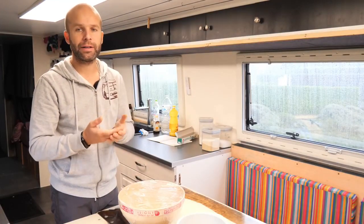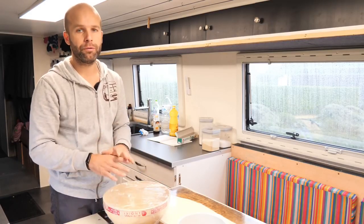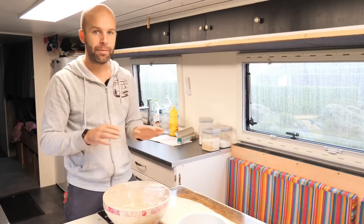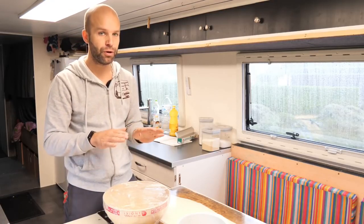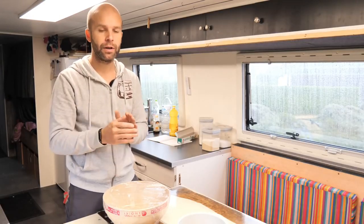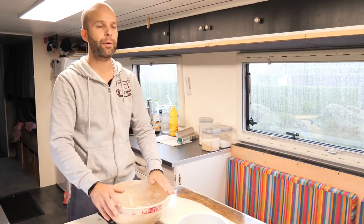Voilà, c'est ma recette, je vous la partage encore une fois. Je ne dis pas que c'est la recette miracle, mais elle fonctionne bien, elle ne colle pas, elle est goûteuse. Les gaufres sont légères et croustillantes. Si vous mettez plus de farine, vos gaufres seront plus lourdes. Moi j'ai trouvé le juste milieu. Je vais laisser gonfler jusqu'à 16h — là il est environ 10h, soit 5-6h de repos. Avec la magie du montage, vous n'avez pas besoin d'attendre 6h...